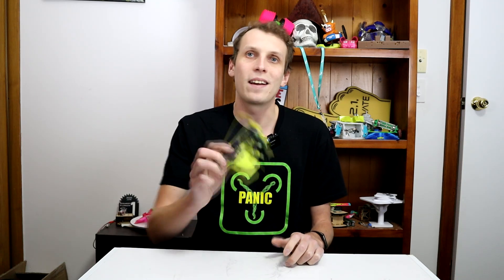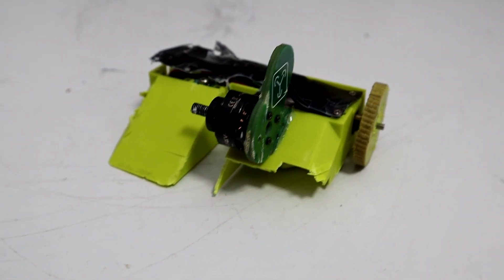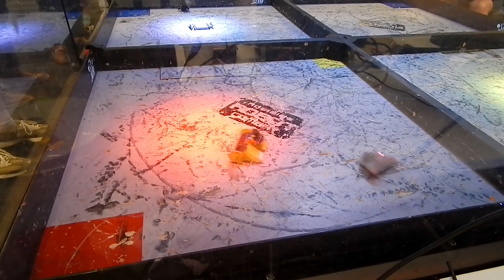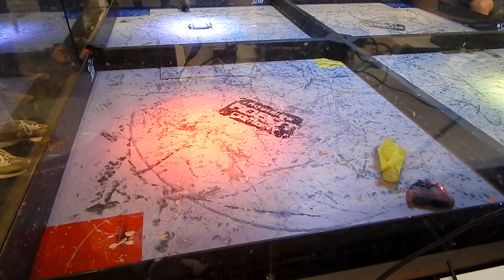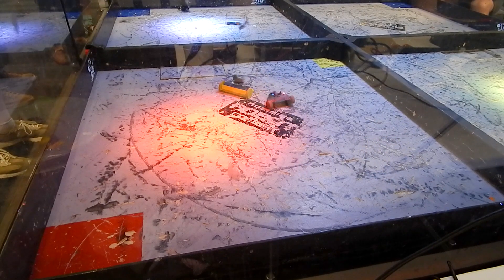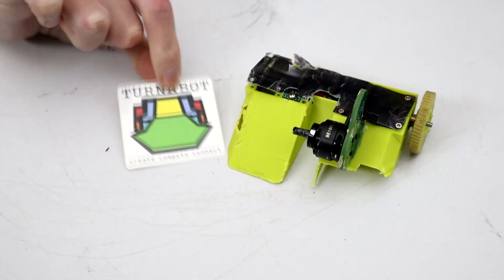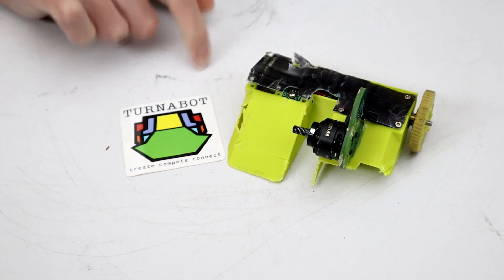My Antweight Vertical Spinner, This Is A Party, has a few problems with it at this point. The primary one right now being that it is just way too slow. I am having circles driven around me every single fight, and that makes it very, very difficult to win. Thankfully, Turnabot is here to help us solve that problem.